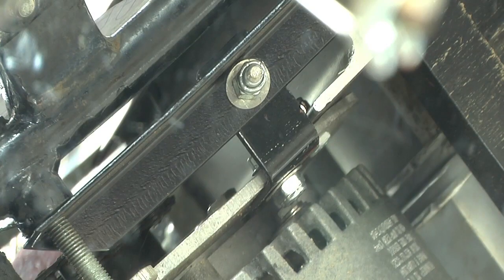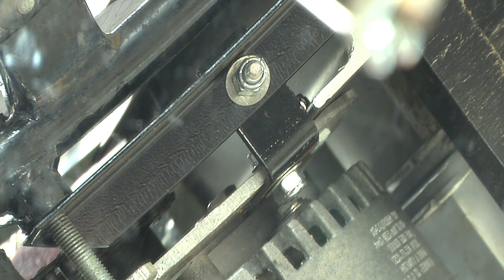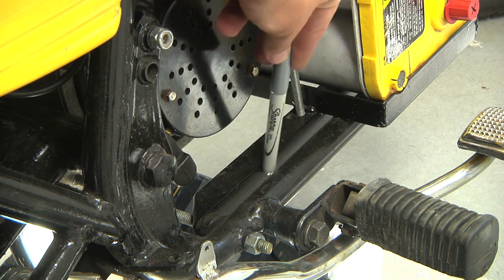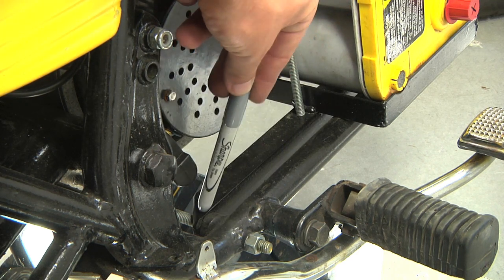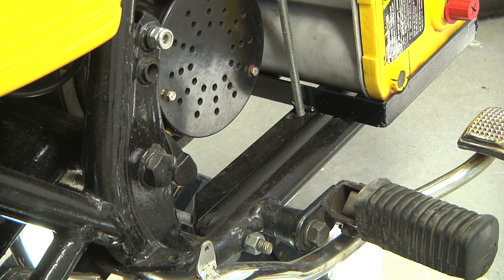That side rail also becomes a mounting point for the motor plate, giving one more point of attachment for the motor to connect to the frame of the cycle. The side rail extends back where it's connected with threaded rod directly to the frame. So once again, nothing is actually welded directly to the frame, no new holes are drilled — I'm just reusing all the existing mounting points.